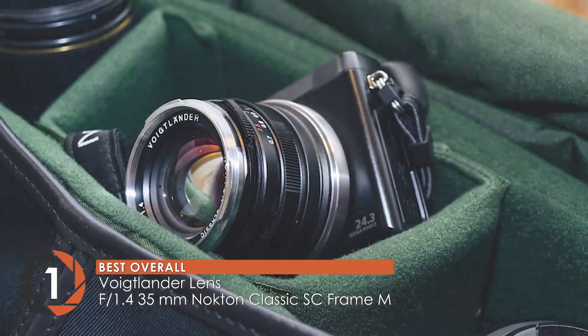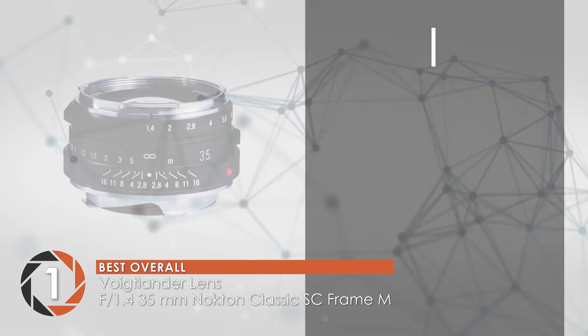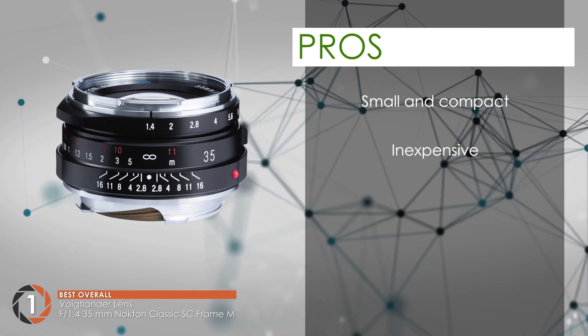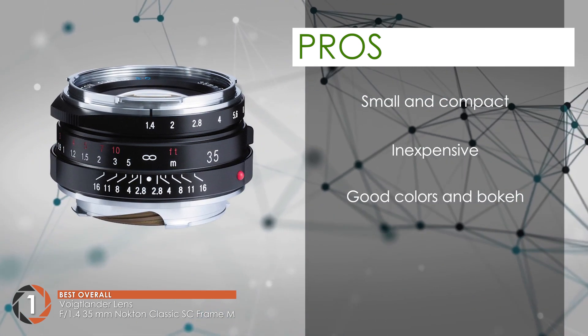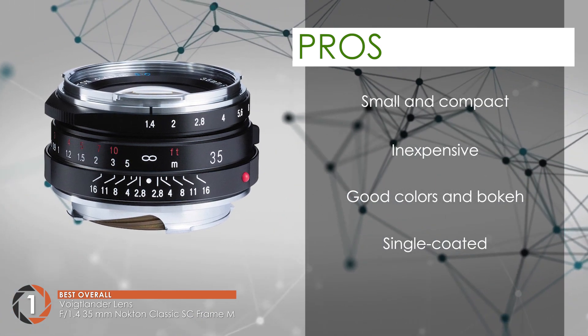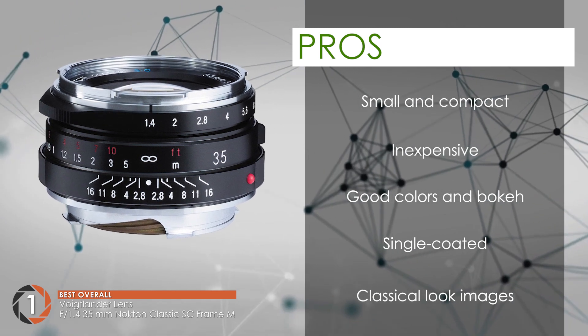The handling of the lens is easy. It is lightweight, compact, and pretty strong as well. Its pros are: the lens is small and compact. It is comparatively very inexpensive. The colors and bokeh are good for a vintage lens. It is a single-coated lens for a classic look to the images. And the images are not too sharp and have a glow for the classical look.